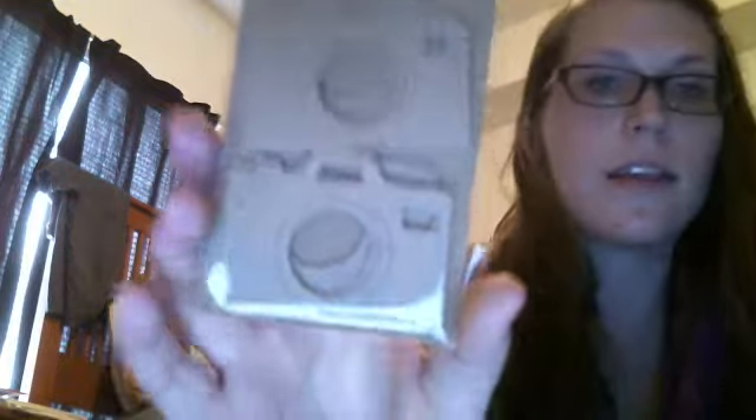Next I got a package from Cat Scrappiness's store. I ordered some of these chipboard cameras — I got a couple packs. You can paint them and alter them, which I really like. She also has them in white and black, but I just prefer the neutral color so I can alter them myself.